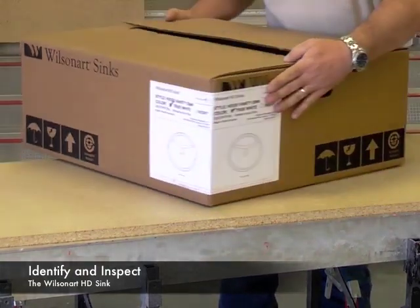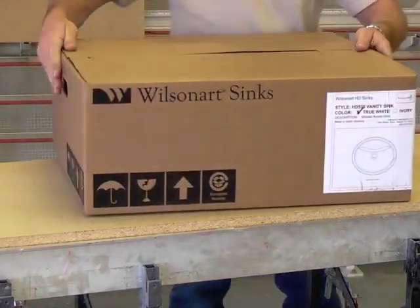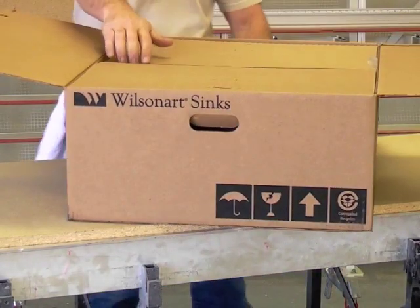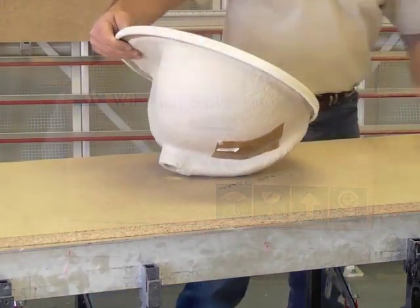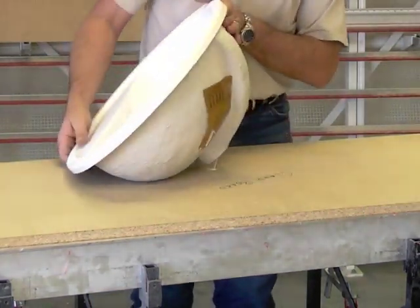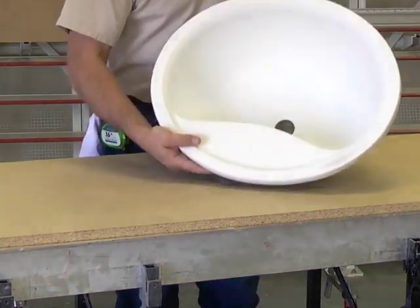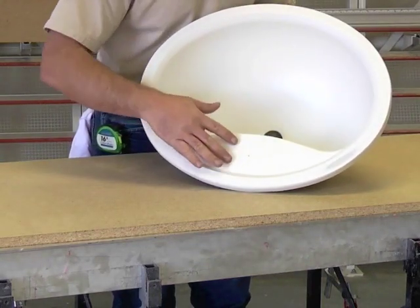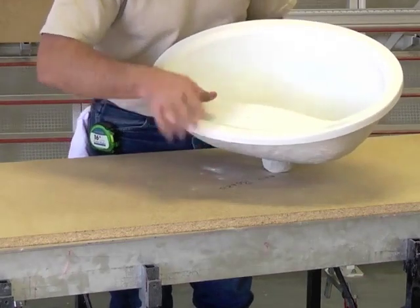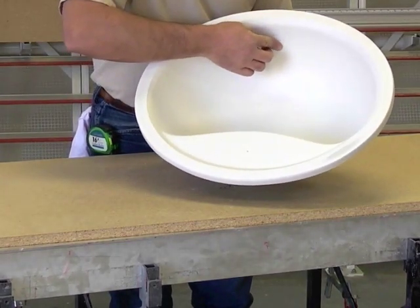The box label identifies the sink design and color. Inspect your WilsonArt sink prior to beginning the fabrication process. Most WilsonArt HD sinks are marked for center faucet placement to help in the installation of plumbing fixtures. Also, a slight indentation is located in the front wall of every HD vanity to indicate the overflow location.